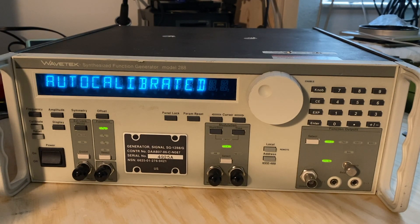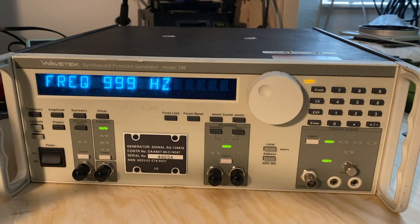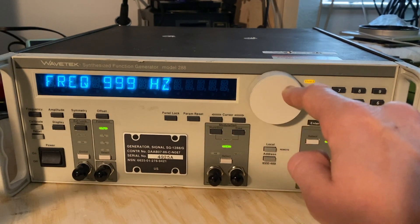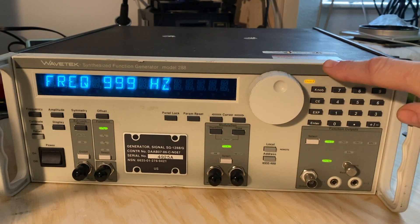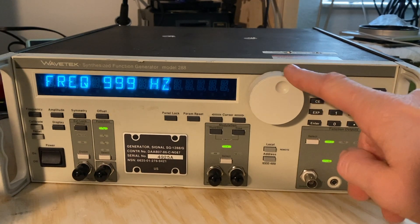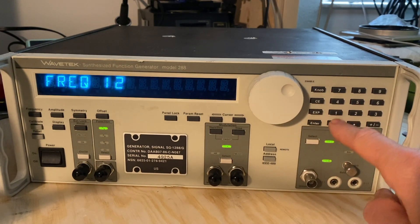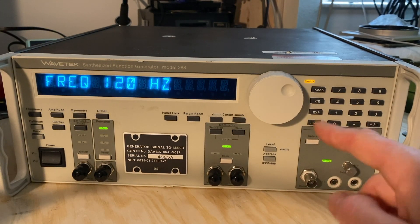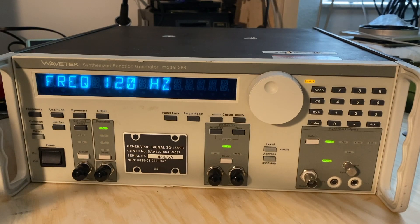There we are — auto-calibrated, good to go. So let's check something that I've discovered. If I go to frequency and I try to change the frequency with the encoder knob enabled, you see where it disables the knob, enables the knob — I get nothing. I could, if I wanted to, change it to 120 Hz manually — great, good to go. But I'd like this encoder knob to work. This is a great unit for many purposes and has some cool features, so let's see if we can get this puppy up and running.